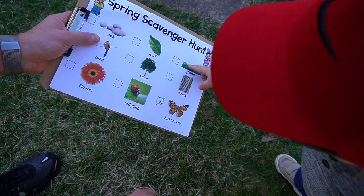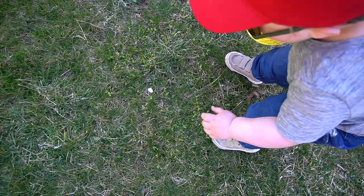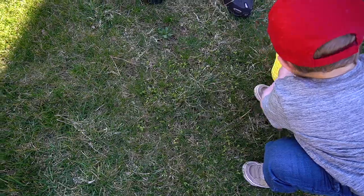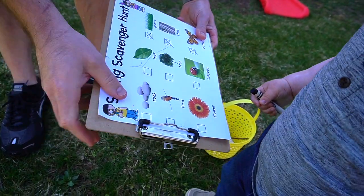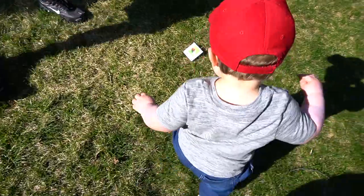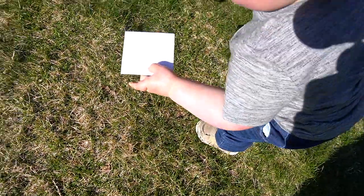We found different objects outside such as a leaf, rocks, trees, and grass, and my husband Mike and I showed Luke how to check off the items as he found them. If something was small enough, he also put it in his little basket. I also included printable picture cards in the spring unit to use if you can't find a particular item in your area or as a bonus activity for vocabulary enrichment.